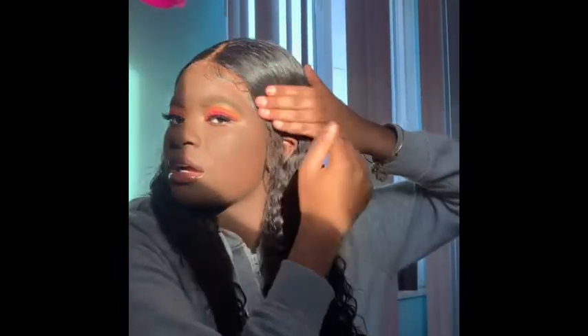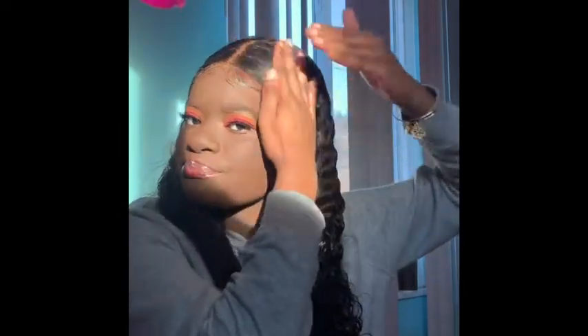I scrunch the ends up a little bit just to make the curls look better. Then I take a little bit more conditioner to sleek up the top, and for the excess I just put it at the bottom again.